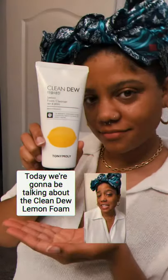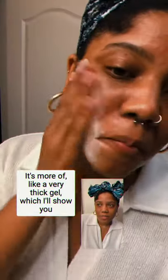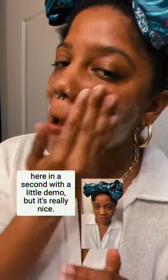Hi friends, today we're going to be talking about the Clean Dew Lemon Foam Cleanser. First of all, it's not a foam — it's more of like a very thick gel, which I'll show you here in a second with a little demo.